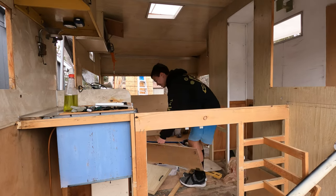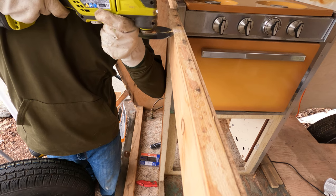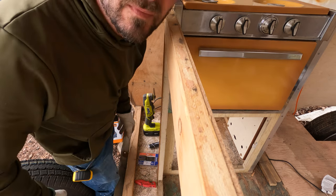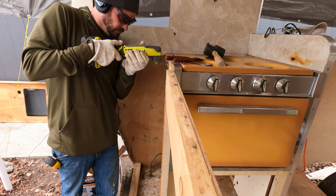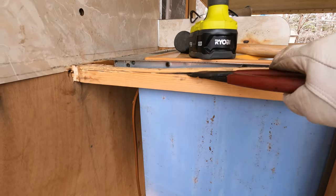Before we cut down our countertop we have to finish creating the new frame. Our new countertop is thicker than our old countertop, so I have to trim down all of this cabinet framing about a half an inch.